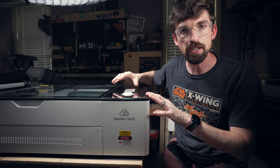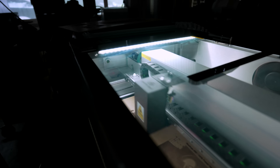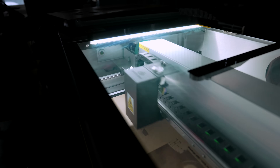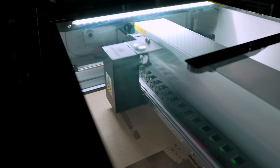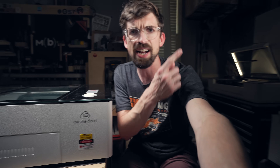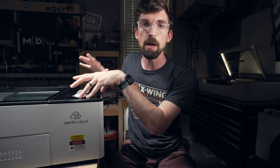This is a desktop laser cutter and engraver from Gweek. This unit is 50 watts and is pretty impressive. If you're looking at this, you're probably asking yourself one thing: how does this compare to the competition? Specifically, how does this compare to the Glowforge, which we have running right back there? In this video, we're going to review this machine and put it in context of the Glowforge, which is probably the most popular desktop laser cutter and engraver out there.